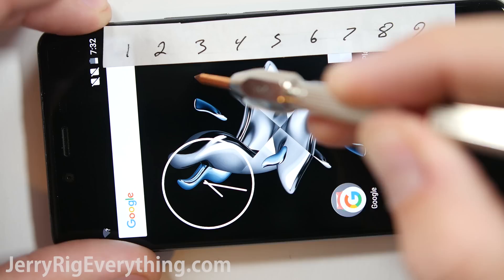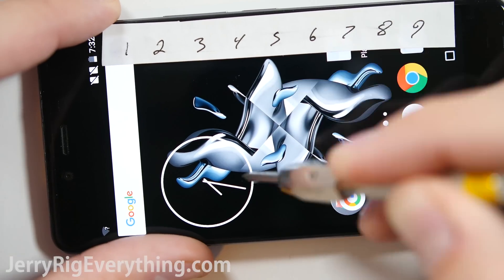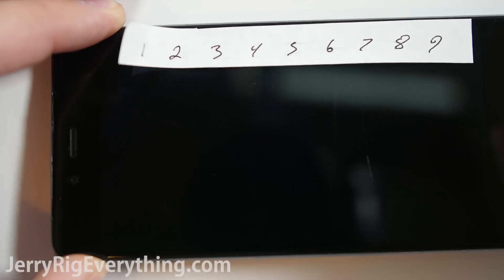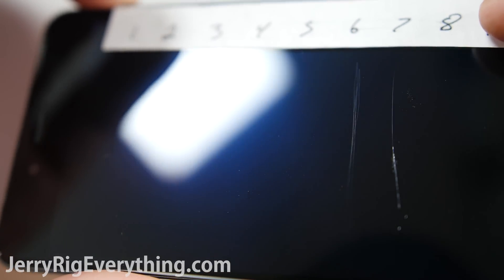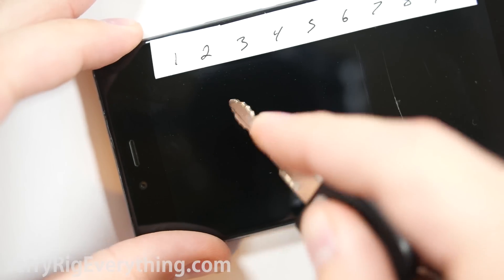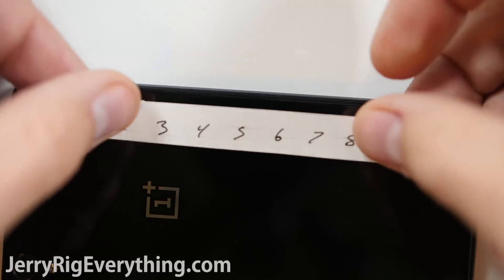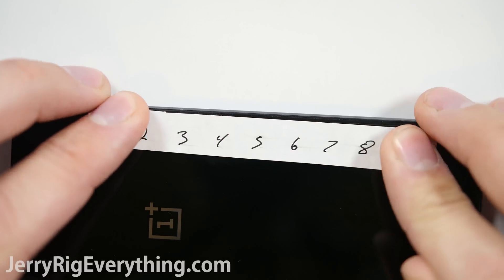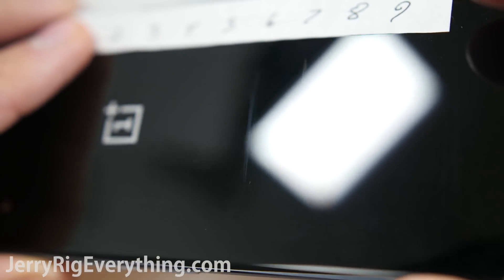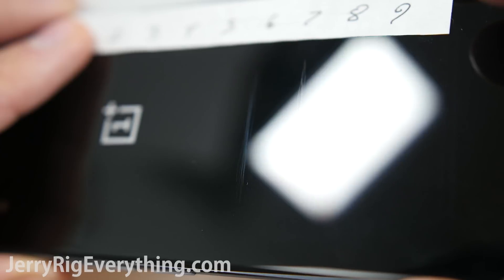You can see that my picks leave no mark up until level 6. Level 6 left a minor scratch, and level 7 left a much deeper groove. This is exactly on par with other smartphones that have Gorilla Glass 4, like the Nexus 6P and the BlackBerry Priv. A razor blade could do a little bit of damage, but you'll have no problem with keys or coins scratching your screen. The back is made of the same exact material, and scratches on the same level as the front glass — a small scratch at level 6, and a larger scratch at level 7. So far the phone is doing pretty well.